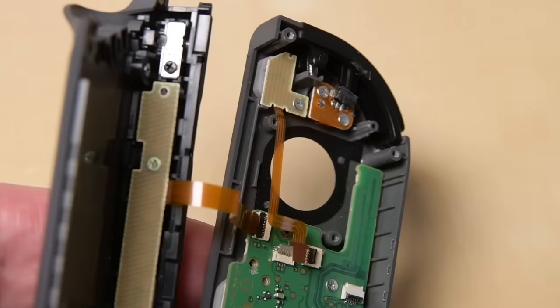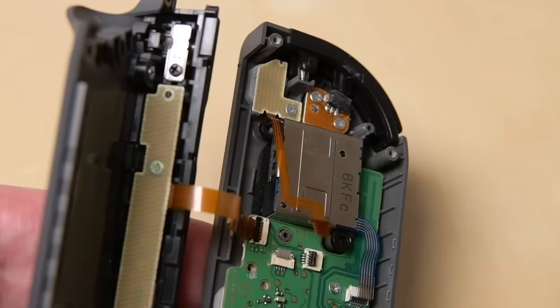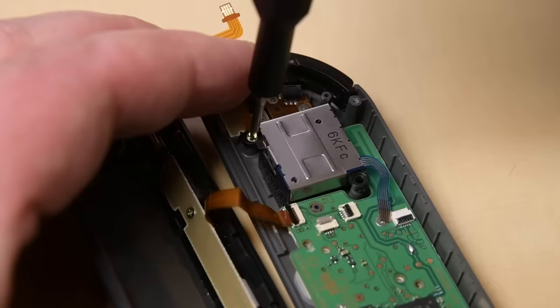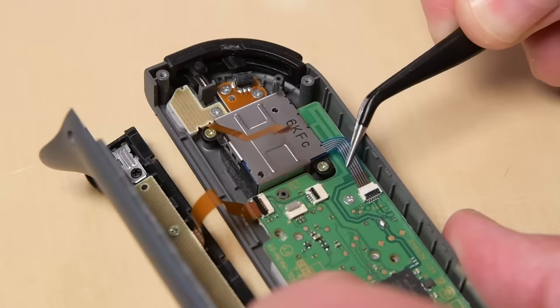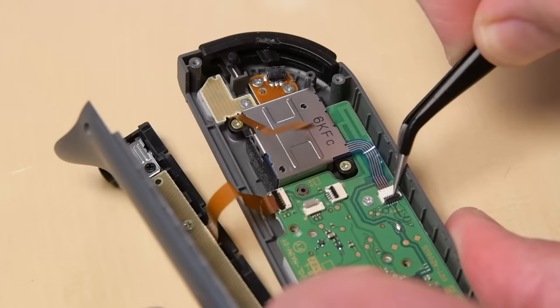Install your new joystick by laying it in the case the same way you took the old one out. There's a gasket that should be around the hole where the joystick pokes through — make sure that it's still in place before you screw the joystick back in. Reinstall the two screws that secure the joystick, and reconnect its ZIF connector back onto the motherboard.